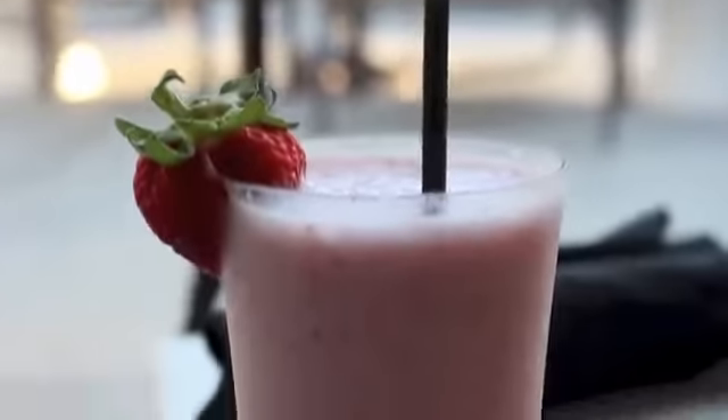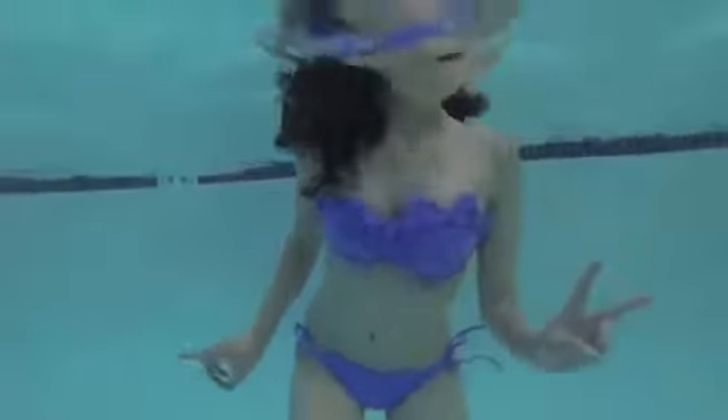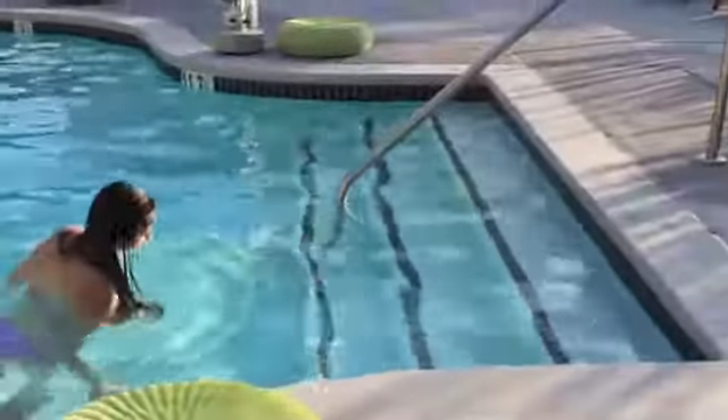And that is the completed waterproof makeup look. I'm telling you guys, this makeup literally lasts so long — I was in the pool swimming all day and it did not come off. It was a little trooper. And even if you're not going to go swimming and you're just going to a pool party or it's a really hot summer day and you're going to be sweating a lot, this makeup is for sure going to stay on for a while. I hope you guys enjoyed it — let me know what you think in the comments, and I'll see you guys soon. Bye!